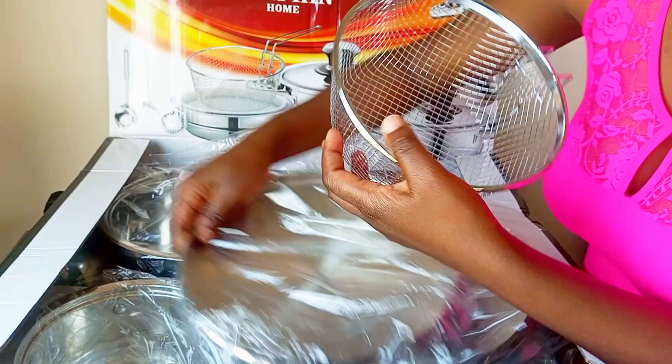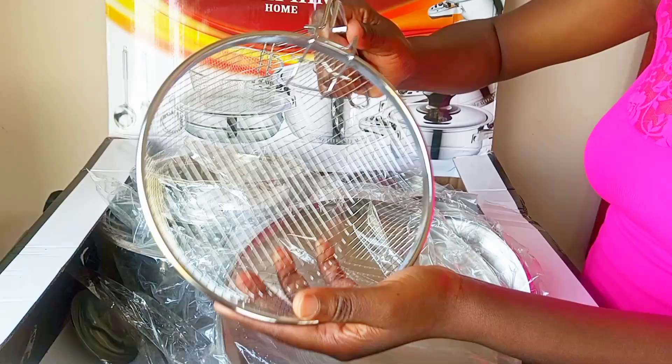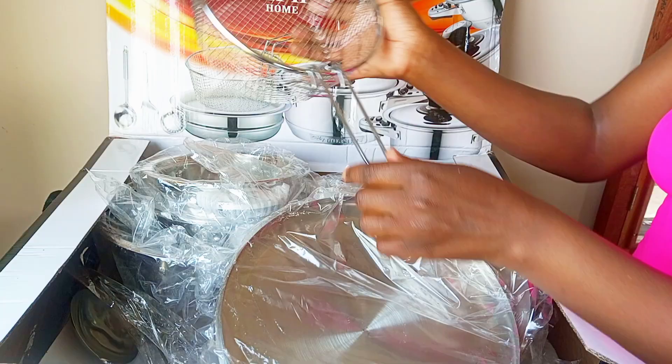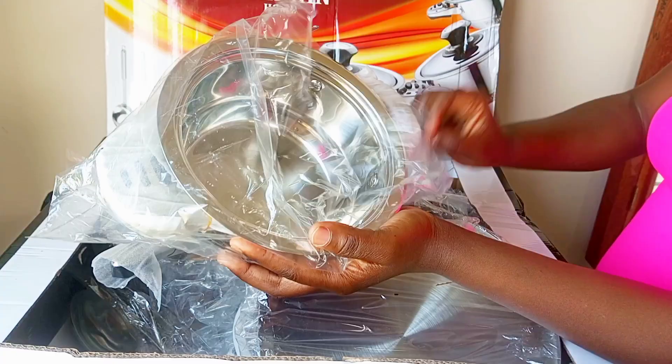In the set I also have a frying basket with a handle — it's the first time I've gotten one of these. We are going to prepare healthy food with this one, minimizing oil in the food. These pots warm food very quickly.